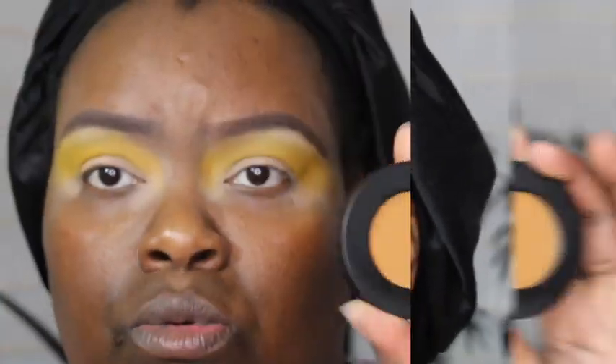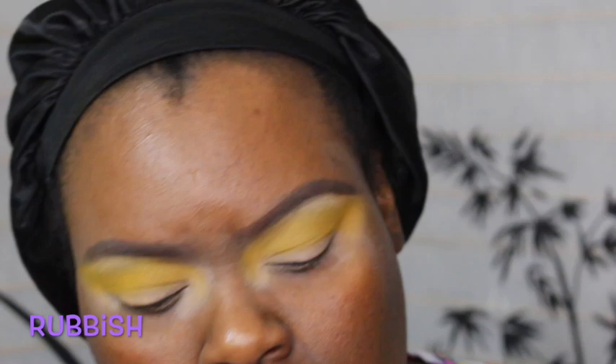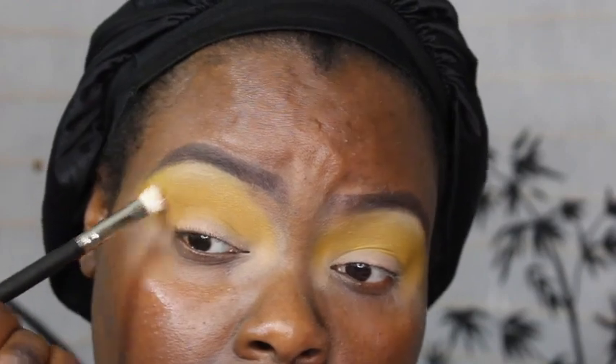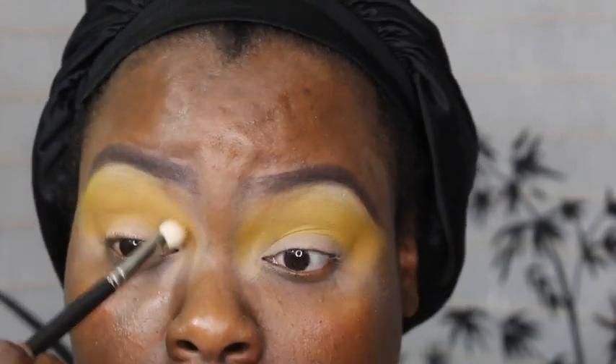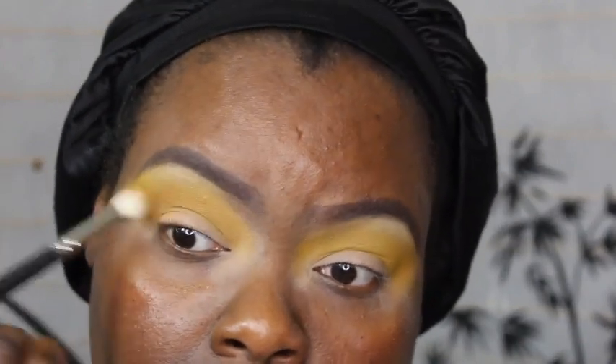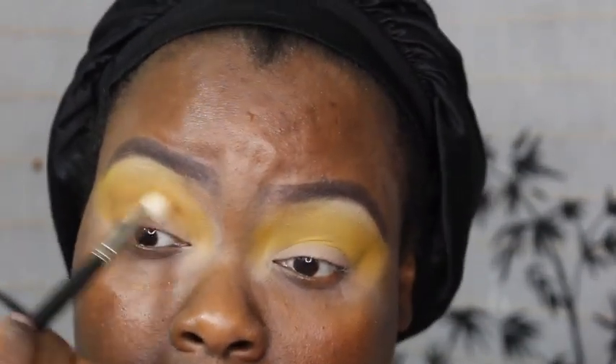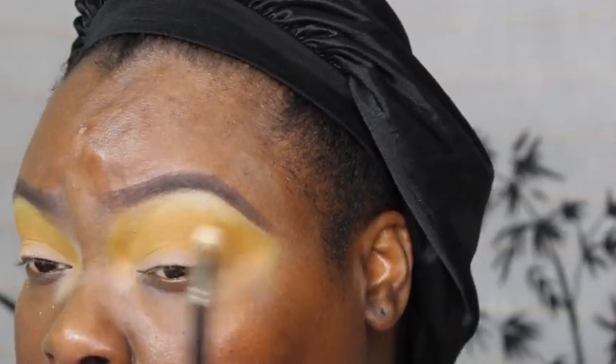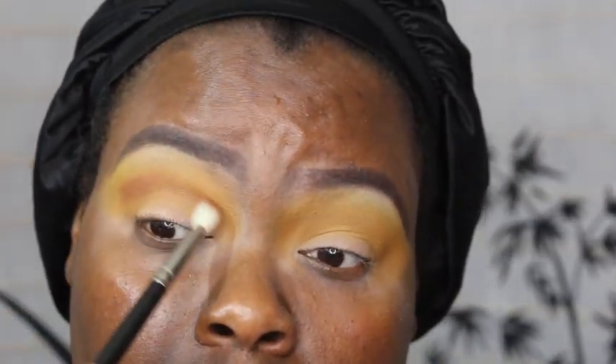After putting on the brown colors, I kind of hid all the work I just did. My point would be to go higher with the brown colors and then cut your crease so you don't hide all that work. Now I'm going back into one of the colors from the Melt Cosmetics Rust palette — kind of a medium or dirty brown — and using that underneath the yellow.